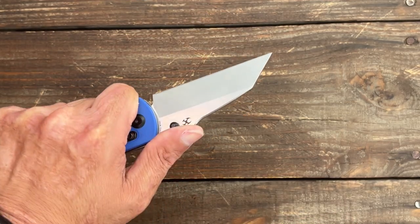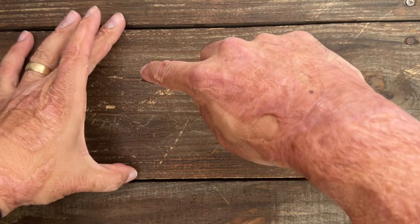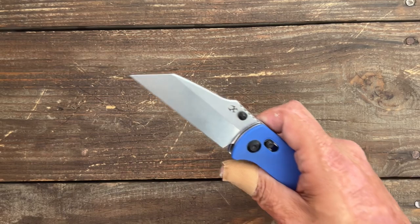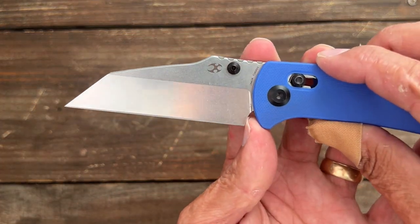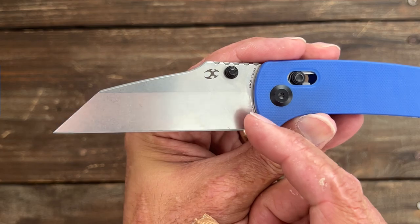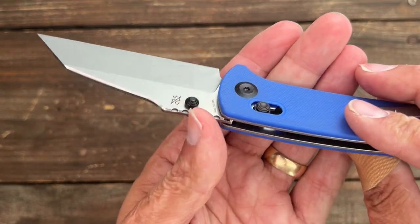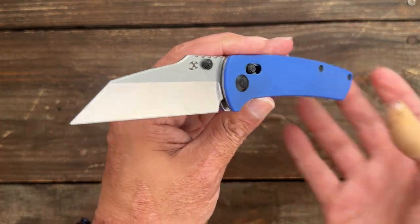It's rather comfortable right there. You have a very scalpel-like point for doing drag cuts, which it should work outstanding for, as well as more bulky work. You also have a perfectly executed sharpening notch — this is how it's done. See how it just goes straight up from that plunge line; you're going to get tons of sharpening as the blade starts to widen up in the back. You have dual thumb studs — we'll talk about those later, but first it's time to do a little cutting.